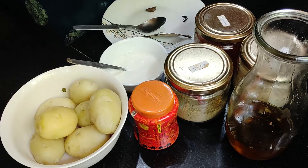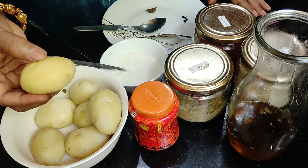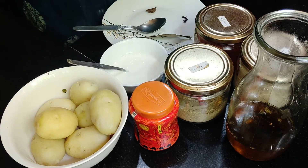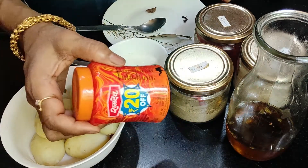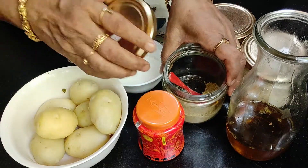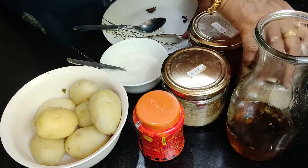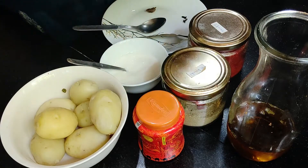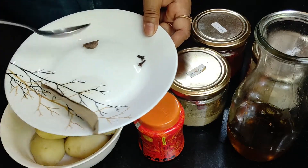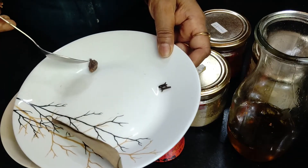Now the first thing we require for this is boiled potatoes. These are boiled but they are firm — you cannot break them just like that. So they should be boiled but firm. And we have some fennel powder — all these masalas are ground at home. This is Kashmiri red chili powder and dry ginger powder. And for tempering, this is bay leaf, two cloves, and one brown cardamom.